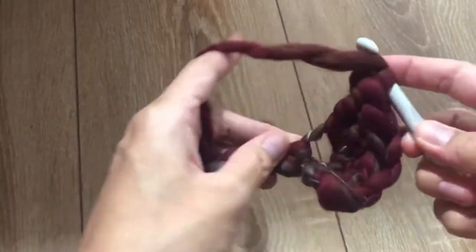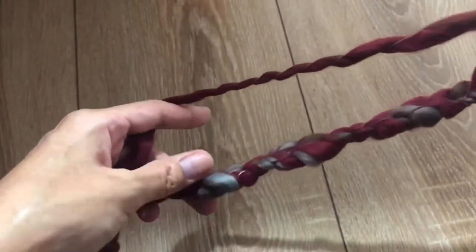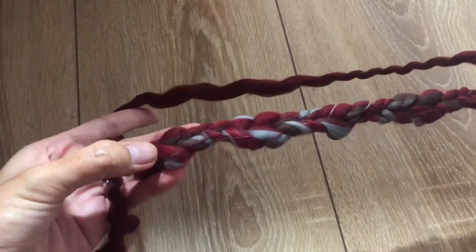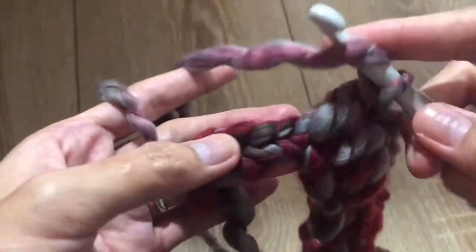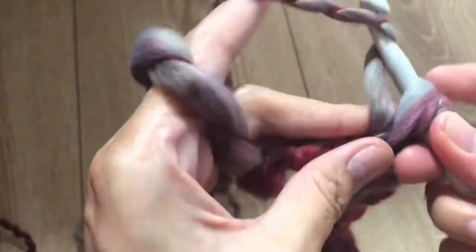In the next stitch make one single crochet, and repeat — one single crochet per stitch — until the second-to-last stitch of this chain.